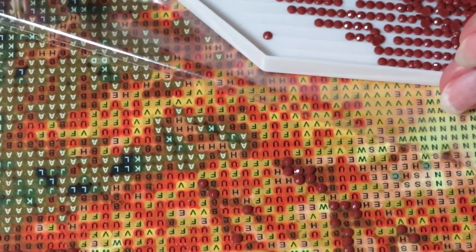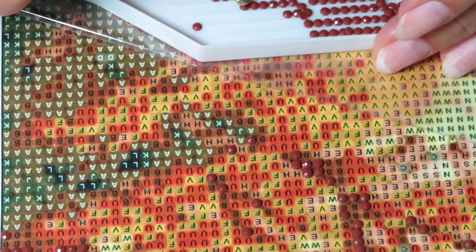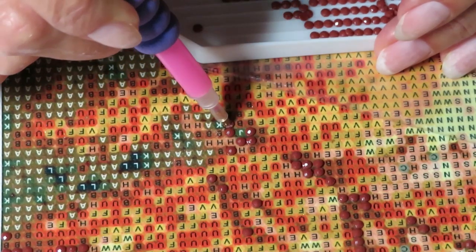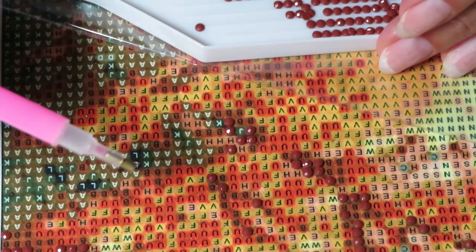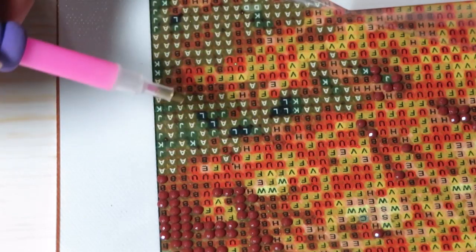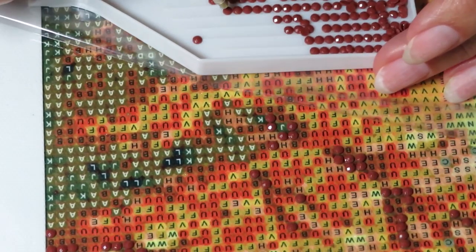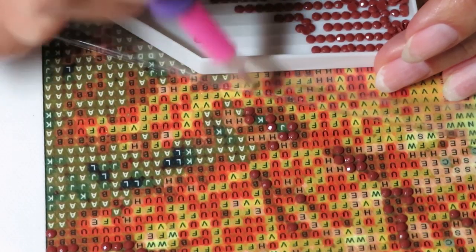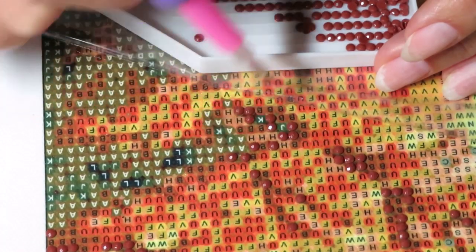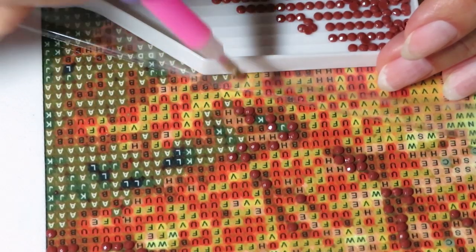I wanted first to start with the flowers on the bottom of the canvas and the house itself, but then I thought this corner would be more comfortable to do because mostly my hand will rest on the table, so I don't need extra protection from sticky spots. I'm just peeling a little by little and keeping my tray in hand on the clear sheet. So I thought well, I guess we're just going to see the tree first, and I'm going to create this tree first as much as possible so we can see a little bit of the image.